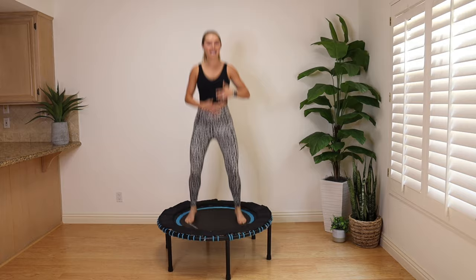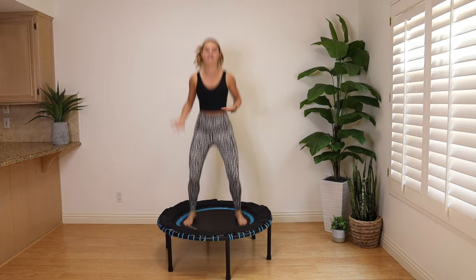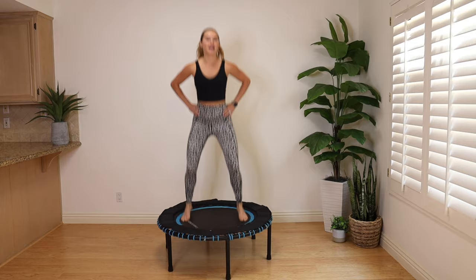Whatever pace you go at today, that's up to you. So if I'm moving a little quick for you, just slow it down. If you want to get that cardio up, then you can pick the pace up. You don't have to match my speed — adjust for what feels good for your body. Make sure you're breathing this whole time.